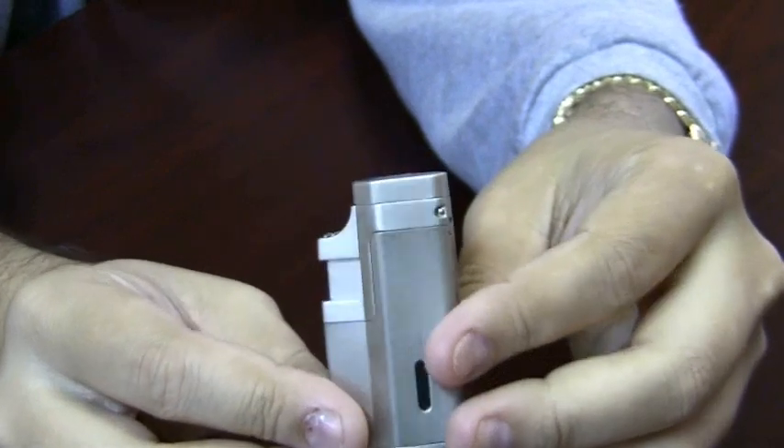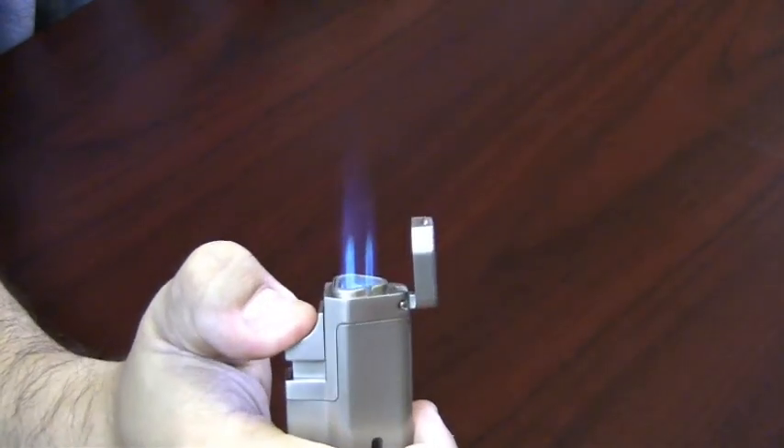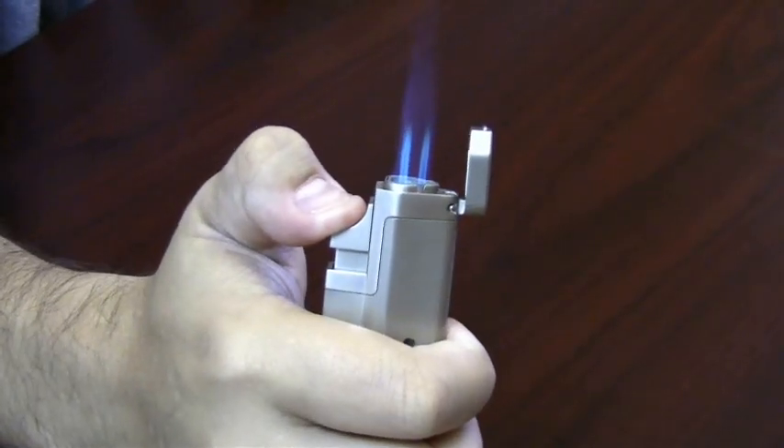This is a double action lighter. To use it you are going to open up the cap and push the igniter down with a nice strong triple flame, perfect for lighting and toasting cigars or anything else.